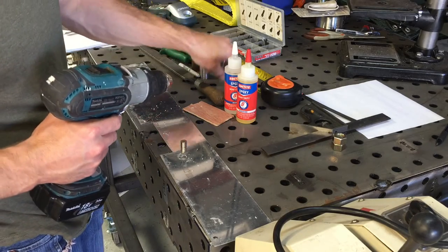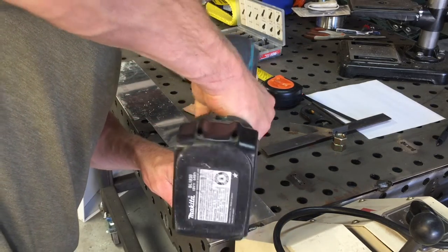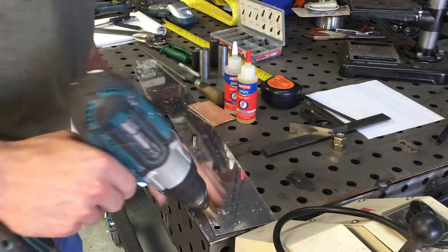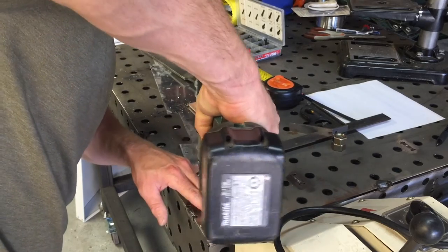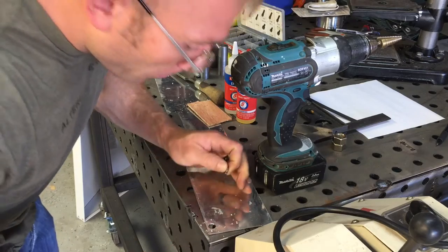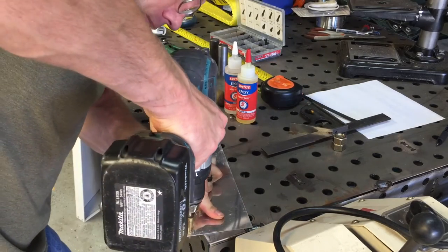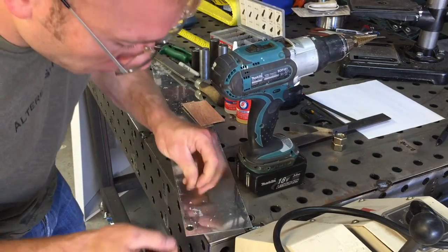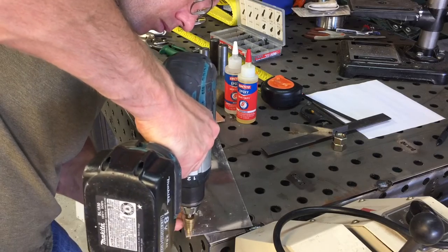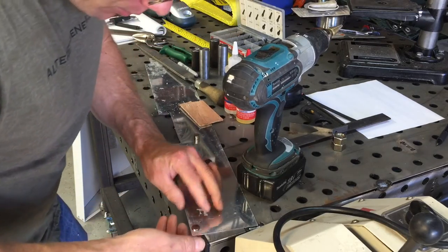Okay, that hole is obviously not big enough for the magnet to fit through. Let's use our Harbor Freight unibit and see if we can get up to a size that will work. Getting closer — we're not quite there. It's a little big. I think this is going to be a real close fit. Please work. Damn it — it's too small, just a hair too small.